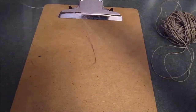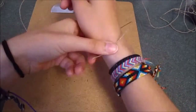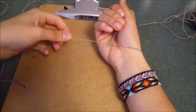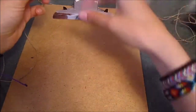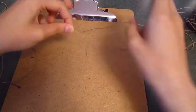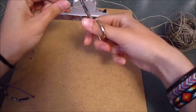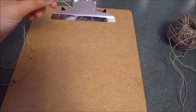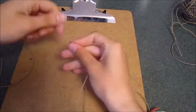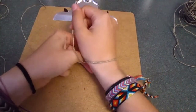Now you have your tying string — set that aside. For the core strings, measure the core string around your wrist, pretending you're tying it on. Then duplicate that by folding it in half and cut it. The core string, folded in half, should be just long enough to tie around your wrist. We're done cutting strings.